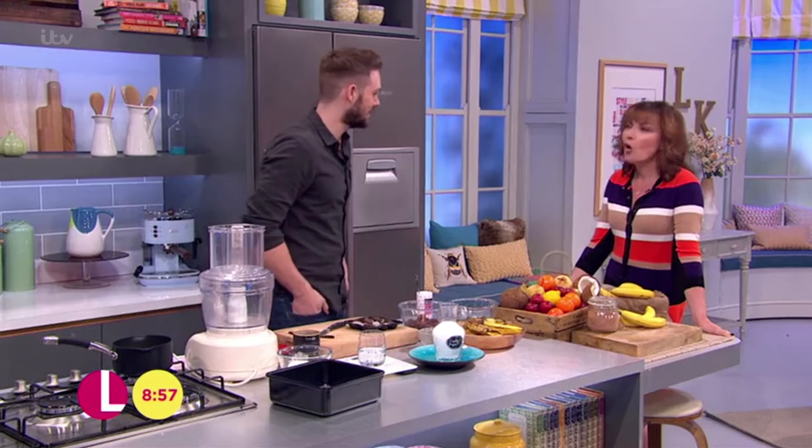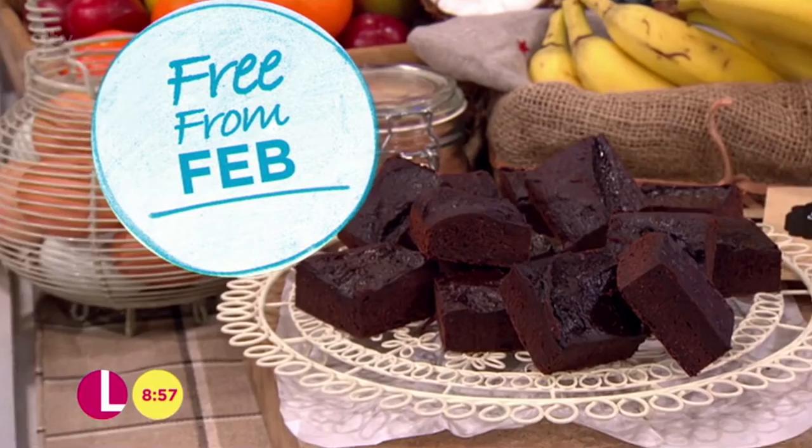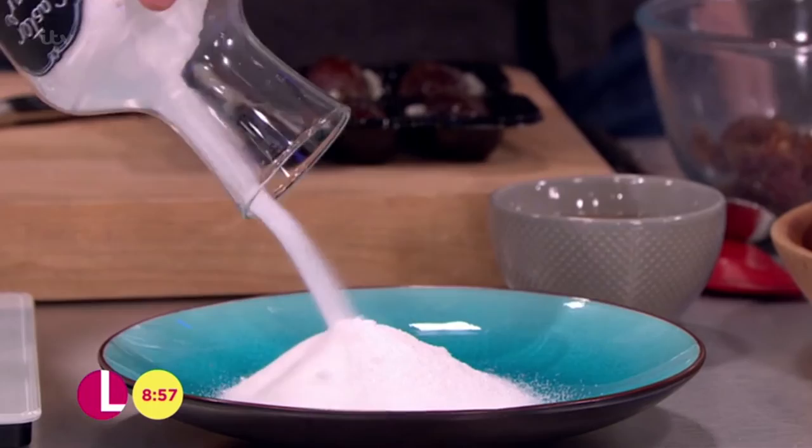Almost sin-free brownies. Well, it's debatable, but the main thing is there's no refined sugar. Because usually in a brownie you'd have 360 grams of white sugar in a batch. That's too much — that's how much sugar is in there.